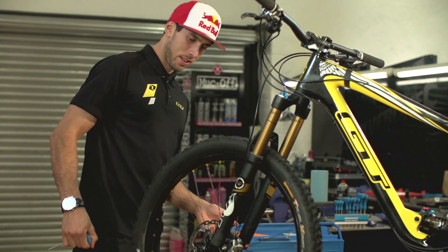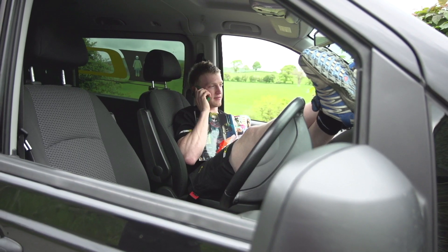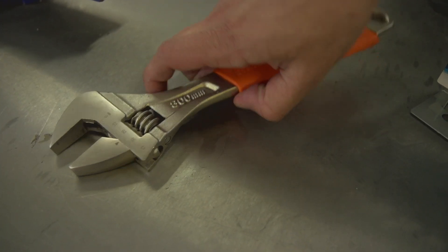Gee tells Joe: 'This still isn't working.' Joe responds: 'Well, the disc must be bent then. Use the wrench to straighten it — all you need is a wrench.'